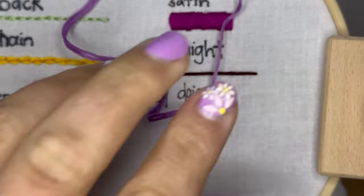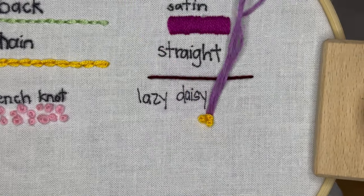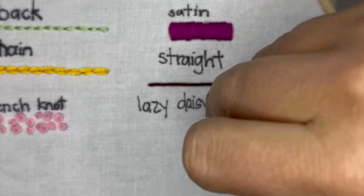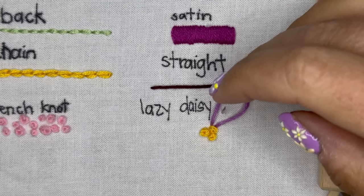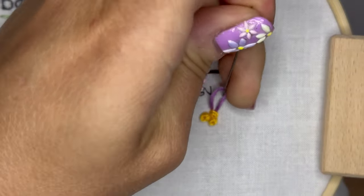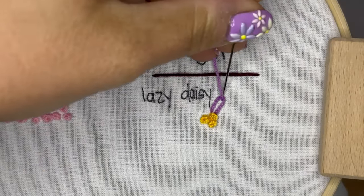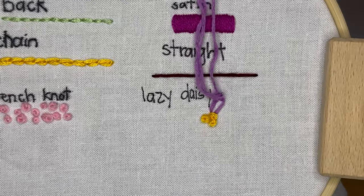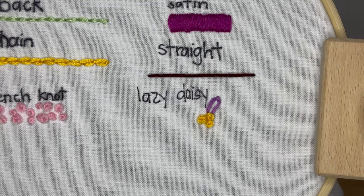So you're gonna pull through your fabric from behind, come back down a little distance from that entrance point. You want to create a little bit of width. Before pulling all the way through, you're gonna hold the loop and puncture your needle back up through the fabric to create a petal. Then you need to make a pin stitch — you're gonna pin that loop in place, come back through the bottom, and do it all over again.